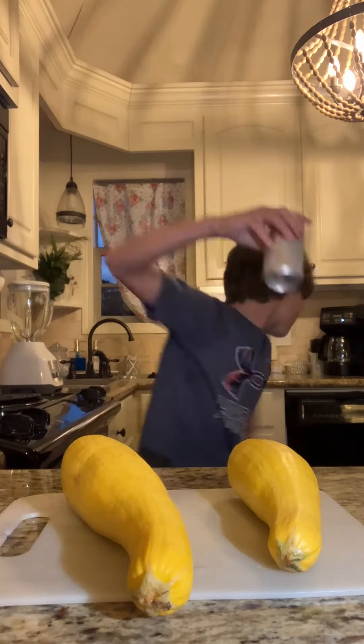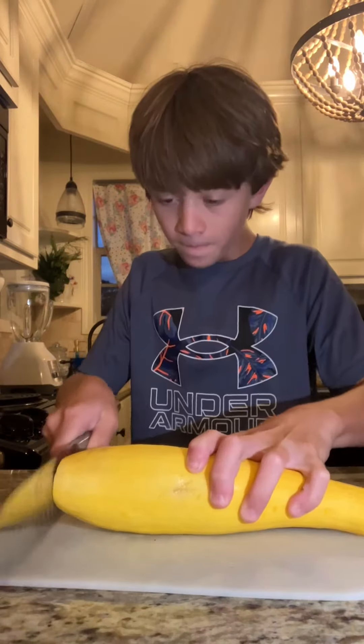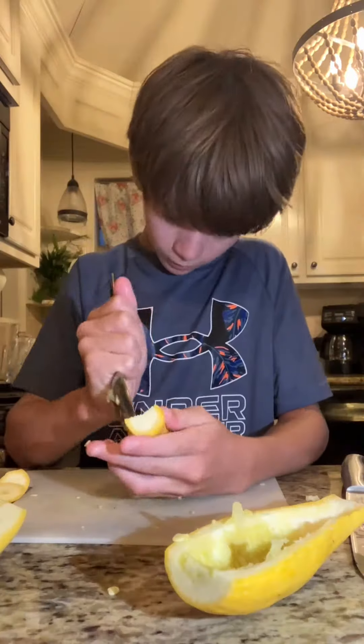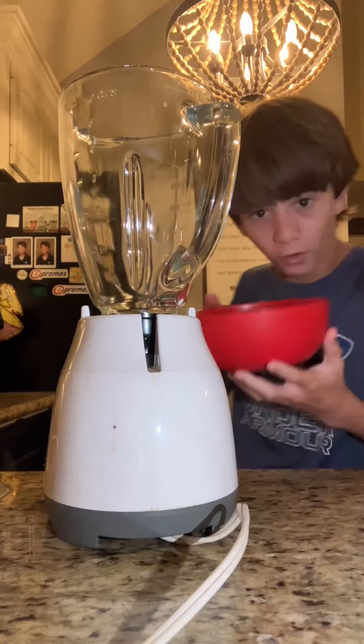Let's make squash gelatin. First you want to cut the tips of your squash off. Then scoop all the insides out - oh, that was nice. We're gonna be using these as our bowl.